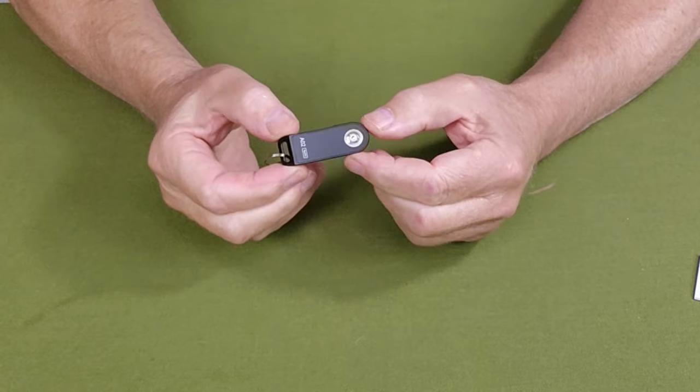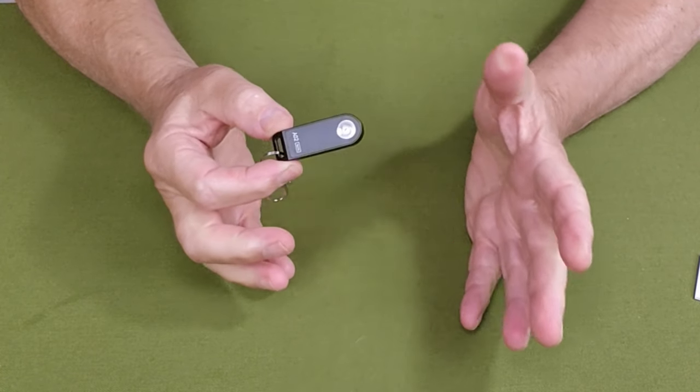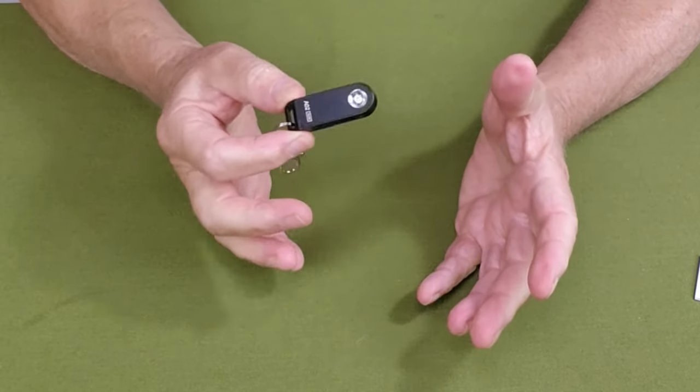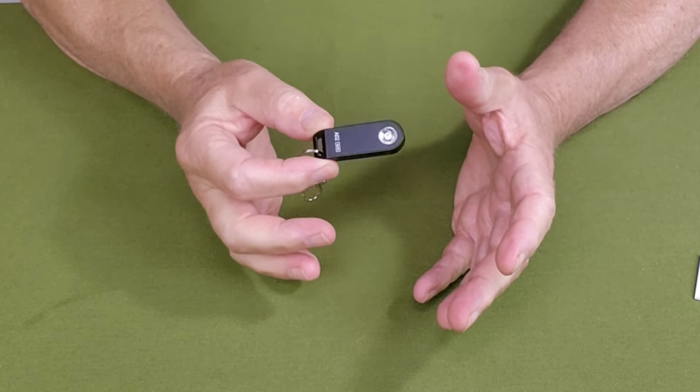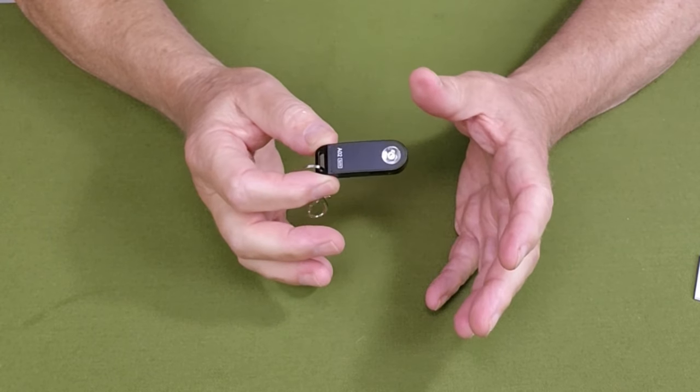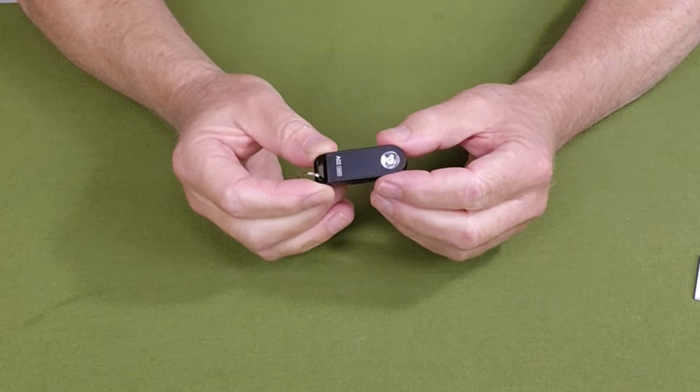Let's quickly go through the key features for this, and it really comes down to this: it is small and simple. That's what you want a lot of the time in a small flashlight for everyday carry — simplicity and availability, meaning it's with you at all times.